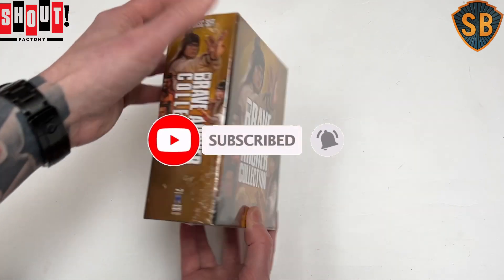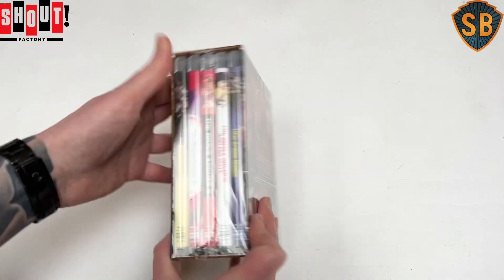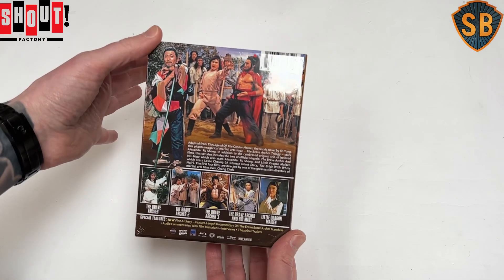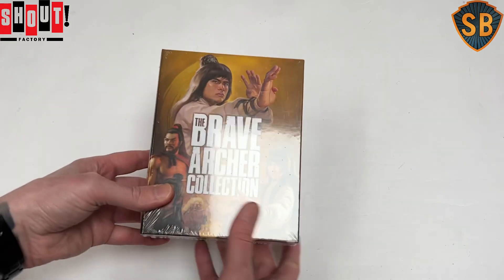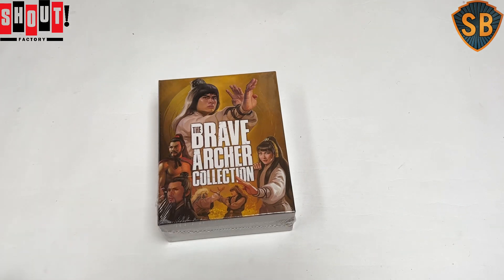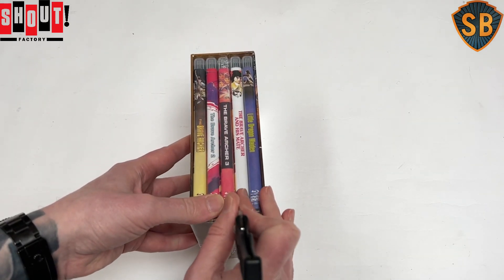It's a bit weird when you look around the set that there's not a single Shaw Brothers logo anywhere to be seen, and actually no mention of the fact that these are even Shaw Brothers movies on the back of the box in the blurb, which is really strange. I suspect we're going to find that theme continuing once we get inside the box.